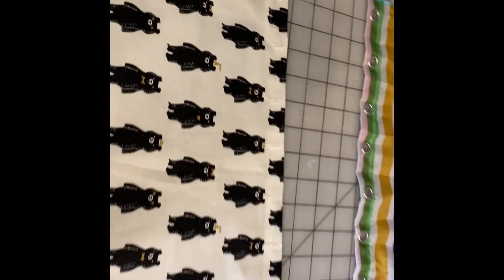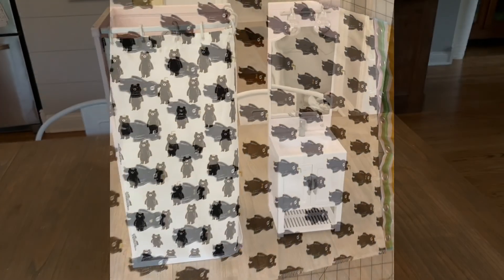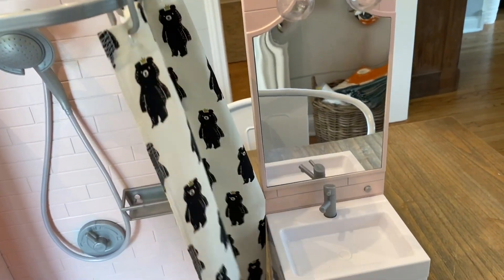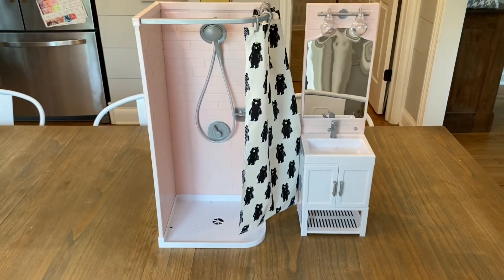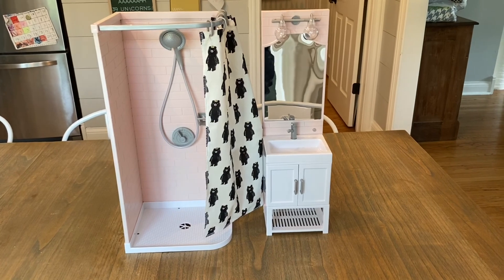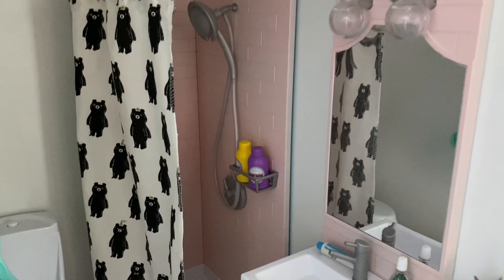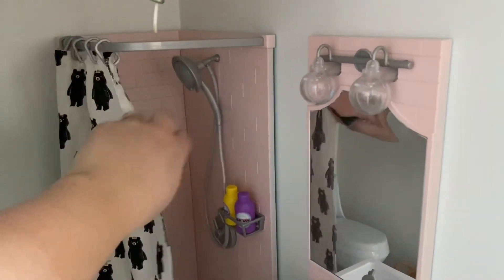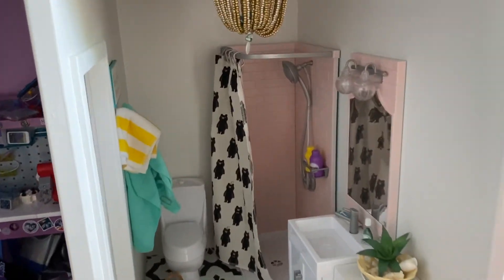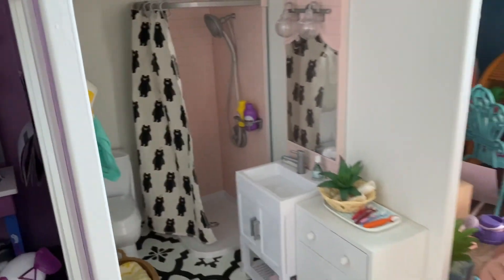Here we have our completed shower curtain with all the buttonholes that line up. We're going to go put it on and see how it looks. Our transformation is complete — we've got the bear shower curtain and the pink shower and backsplash. We put it in Nora's bathroom and she rearranged a little bit. We found maybe a better layout and we're going to have to change the artwork or do a little something different to the artwork. What do you think?